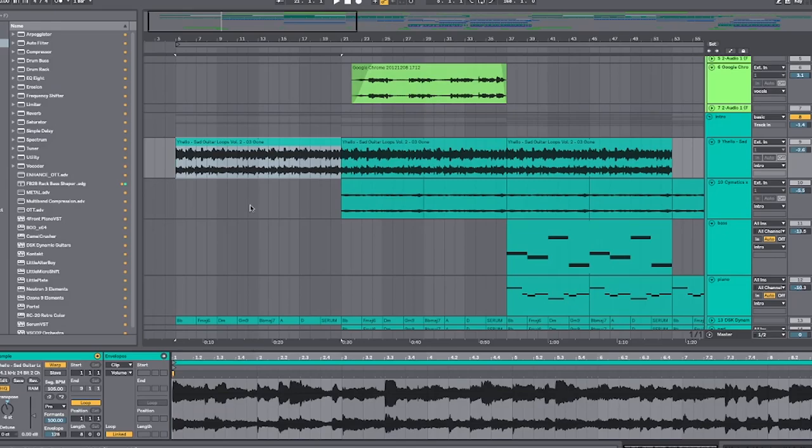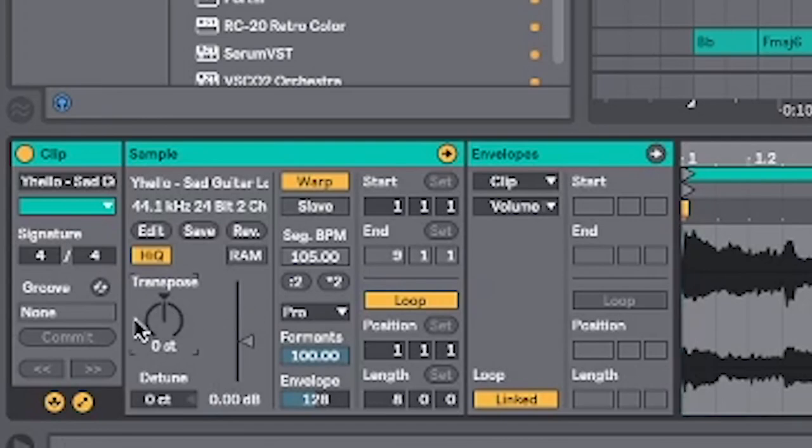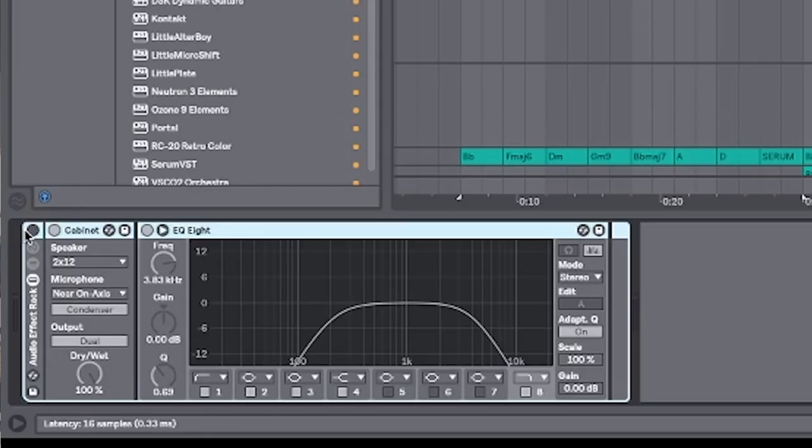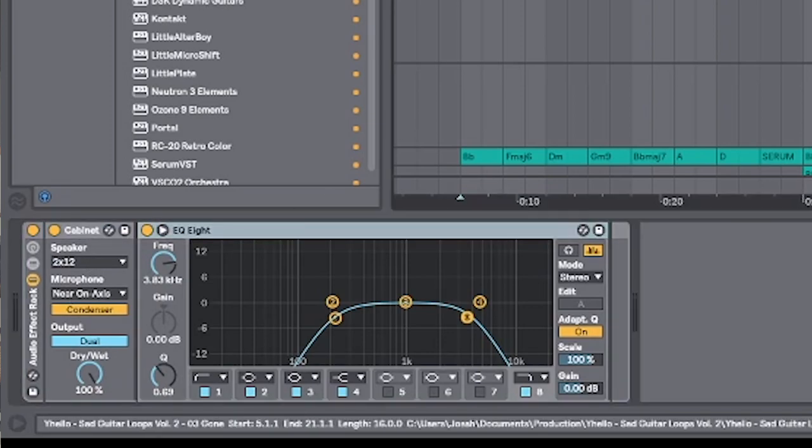Emotional means sad boy vibes and we use the guitar loop to do that. I picked this one not for the actual guitar melody itself, but because of the harmonics and the little percussive elements that you hear in the back, because I can definitely process this and get some really cool sounds out of it. I'm going to transpose it down so it sounds a bit different — minus six — then add some processing: a cabinet plug-in and some EQ to really highlight those percussive elements.